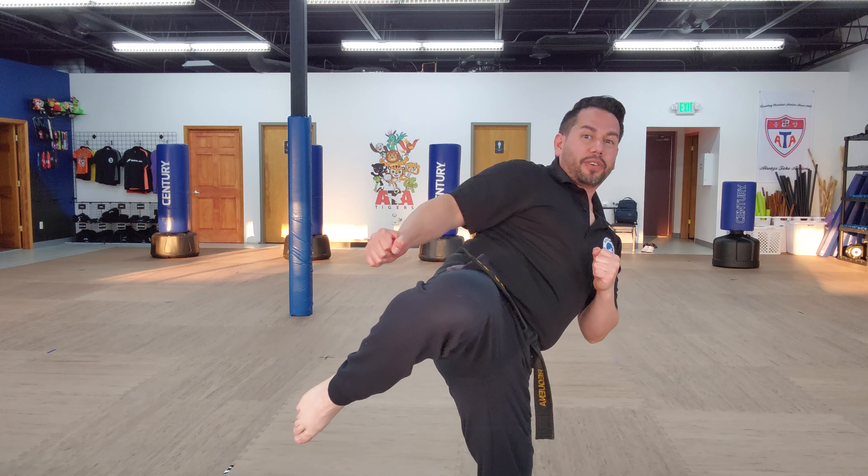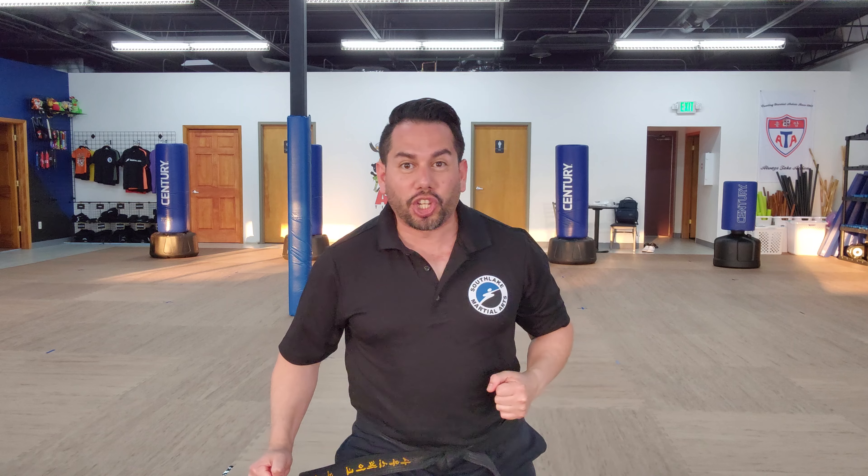Now from here we're going to do a front kick. I want you to use your right leg, front kick, and then we're going to round kick. So we're going to turn, pick up your leg, round kick, and then stomp.